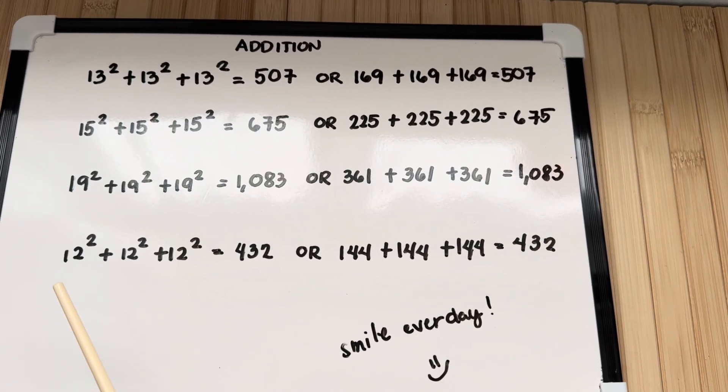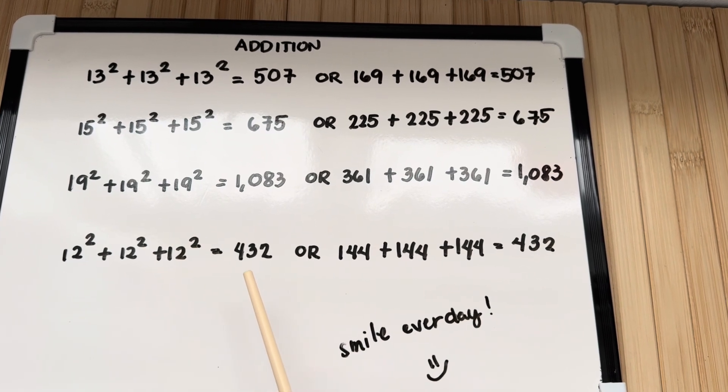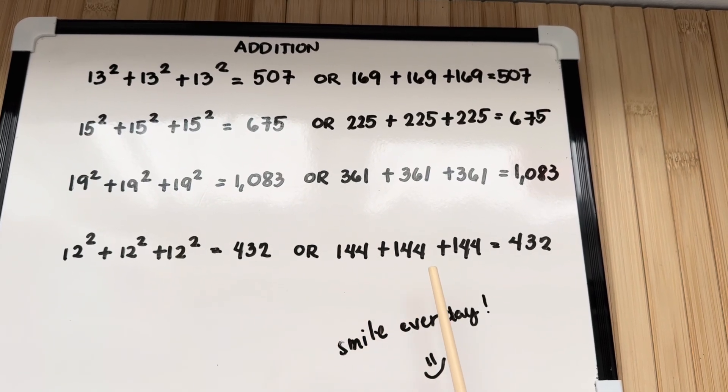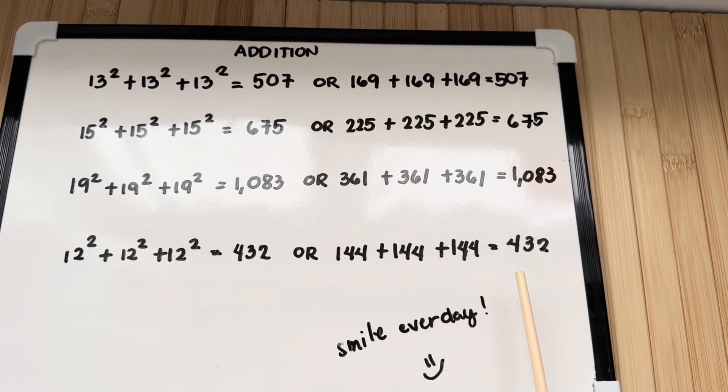Lastly, 12 squared plus 12 squared plus 12 squared is equals to 432, or 144 plus 144 plus 144 is equals to 432.